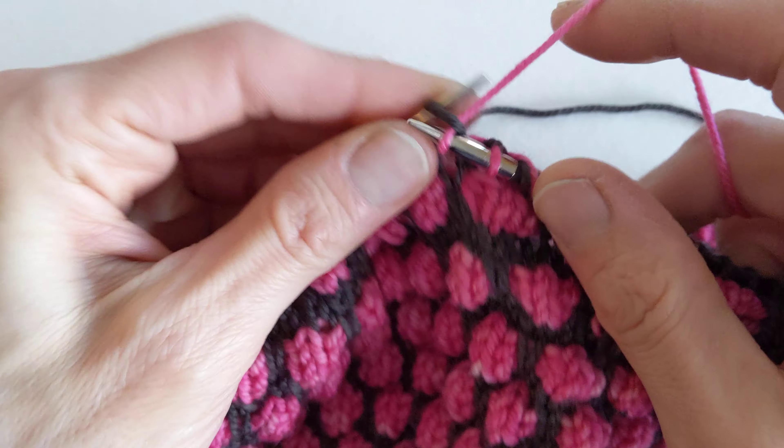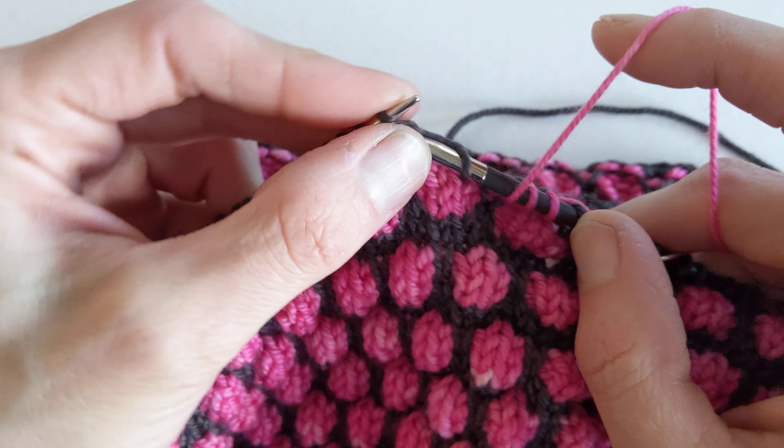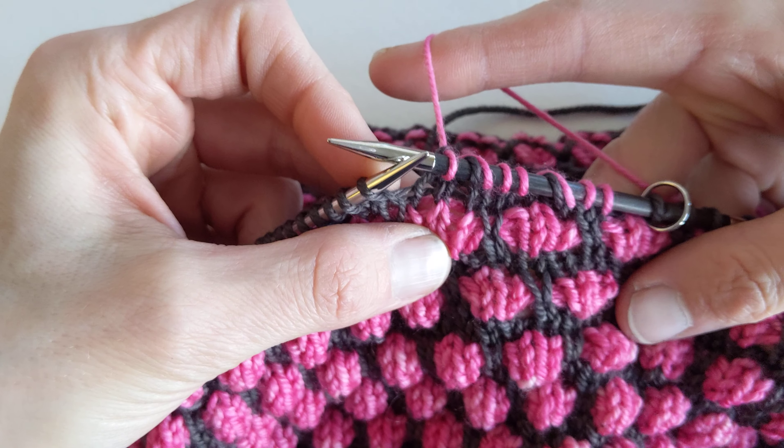So we keep on working: bring the yarn forward, slip one stitch purlwise, knit the next stitch like so.